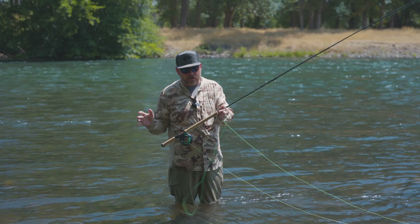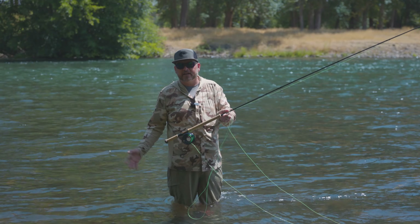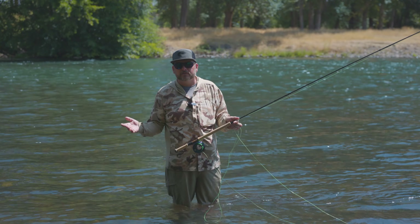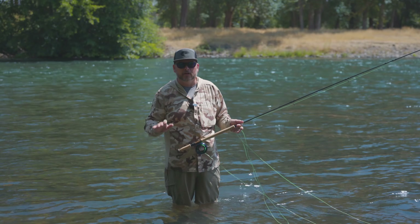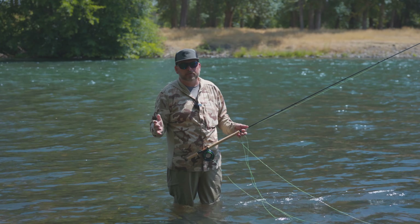It casts beautifully. This is on our 11-foot 7-weight as an example. We threw them on an 11-foot 6-weight, our 10-4 5-weight. It'll throw all those no problem, and it'll just give you another weapon in your arsenal.